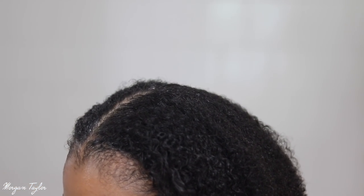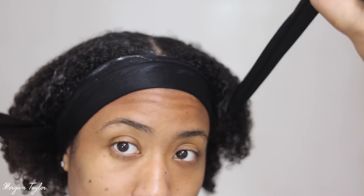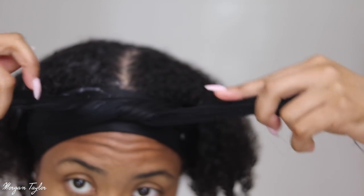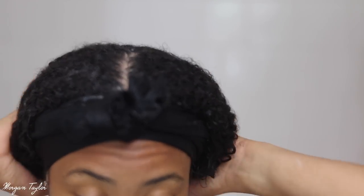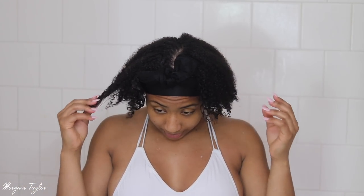I'm taking a satin scarf and applying it around my hairline — tying it in the back and bringing it back up, making sure no hair is stuck underneath. Now I'm just going to play with it to mold my hair so it air dries the way I want it to. My hair grows down and not out, so I'm going to flip over and give it some more volume at the top of my head.